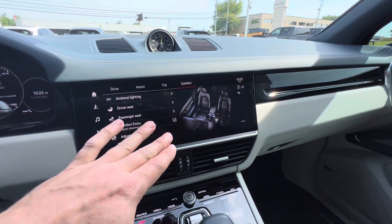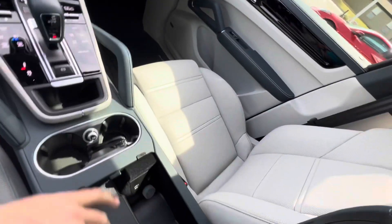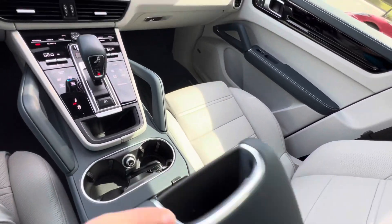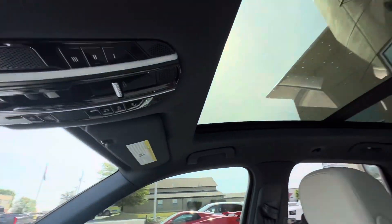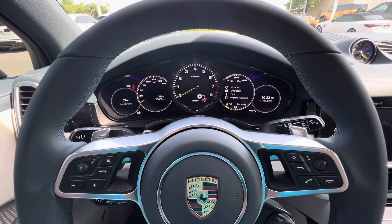It does work with Apple CarPlay wirelessly. Inside you've got your cupholders and USB-C ports so you can charge up quickly. Your mirrors are right here and you've got your controls for the panoramic roof. Just a great layout, great driving vehicle — one of my favorites for sure. All these different driving modes allow you to switch it up and set up however you'd like.